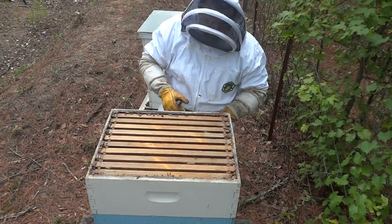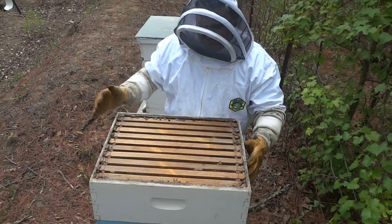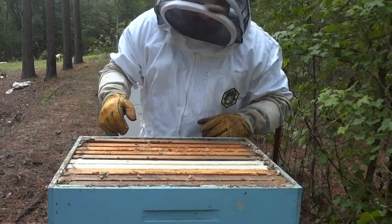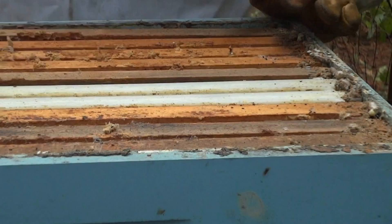Okay, I've got a lot of yellow jackets coming out. Look right here — unfortunately, see these guys right here? This is the wax moth larva. He needs to die. And these guys are what really put a whooping on a hive. Look at all of this spider web stuff.